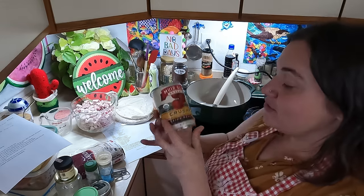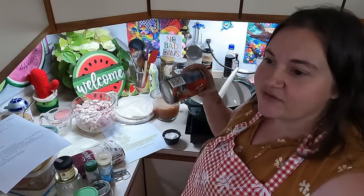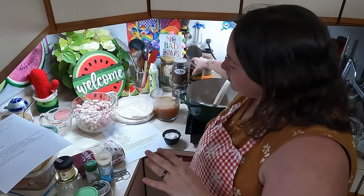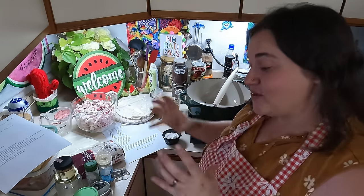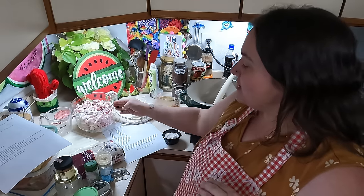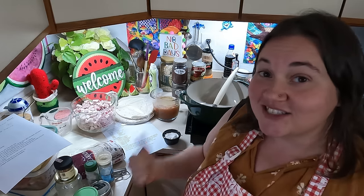For our homemade enchilada sauce, we're going to use fire roasted tomatoes — I think that sounds really good. I'm also going to be making a Spanish rice to go with the refried beans. I'm deciding whether to put the beans and rice inside the burritos or just have pork enchiladas with beans and rice on the side. I think I'll do beans and rice on the side since there are bigger pieces of pork. Let's jump in and start these enchiladas.